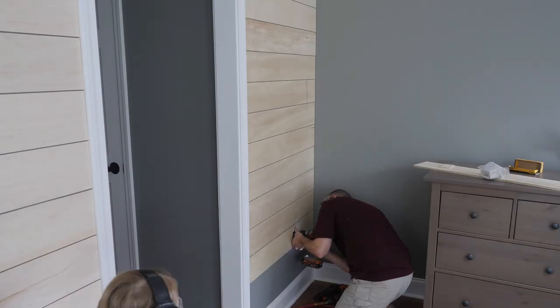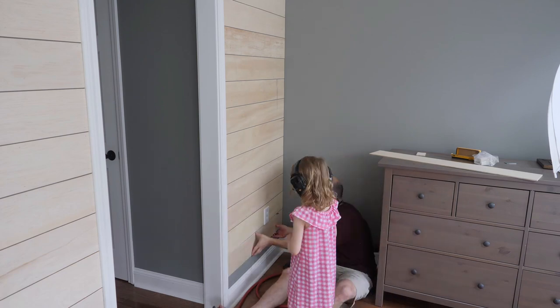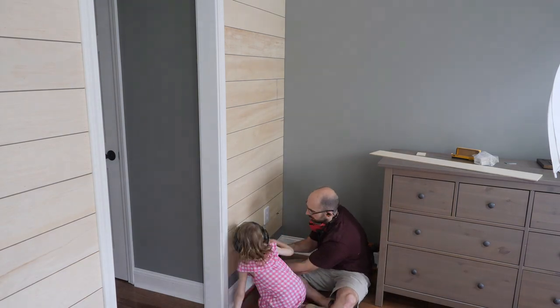We also installed shiplap on the left-hand side of this wall, and next we're going to show you how to trim that up using a really fast method.